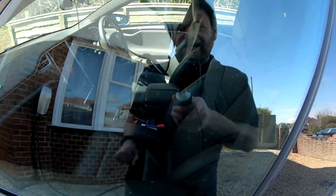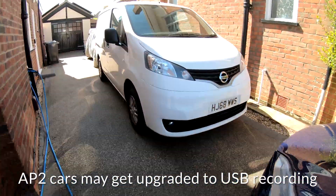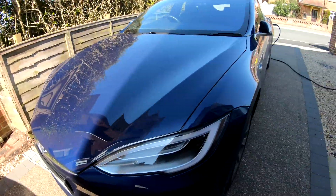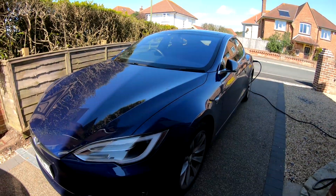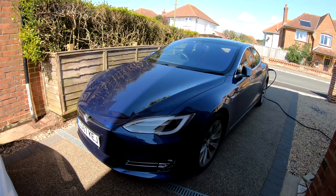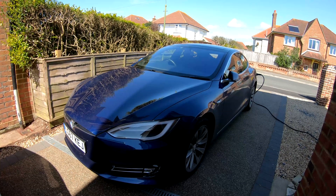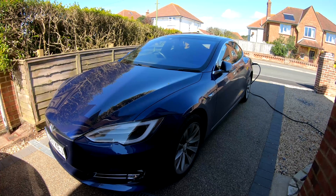Unfortunately it can't record that data on the USB drive because AP2 cars don't do that. But if anyone leans on the car or gets too close to it, Sentry mode comes on and says it's recording and sending data to Tesla. And if anyone starts tampering with the car, the alarm will go off and a very loud noise is also produced inside the car.